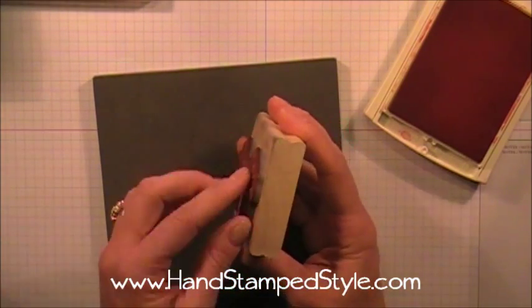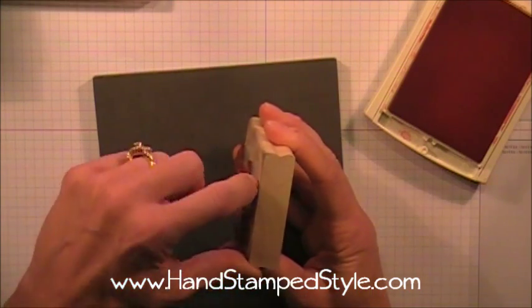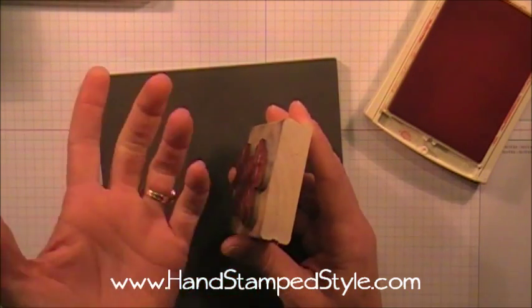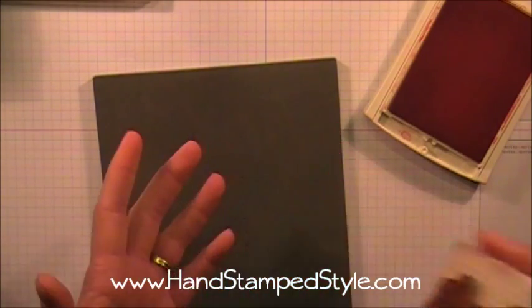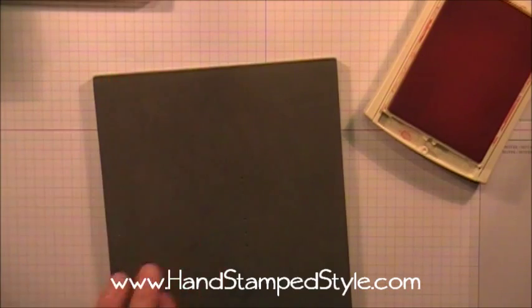Your wood mount stamps have a foam pad between the actual red rubber and the block itself, whereas with the photopolymer stamps we don't have that.